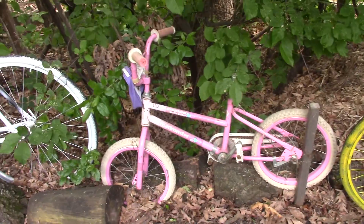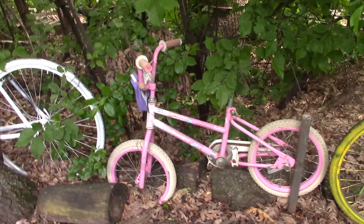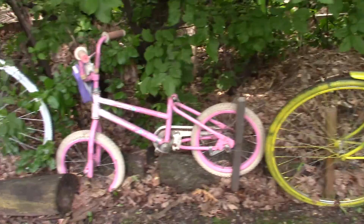This little bike right here is missing a seat. I need to add one. Might make it into a stingray — already got one, I'll show you in a little bit.